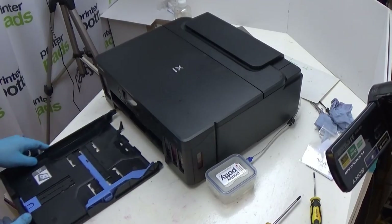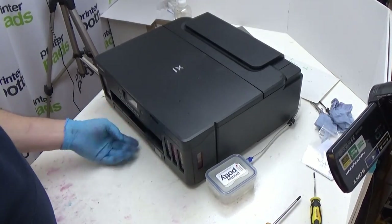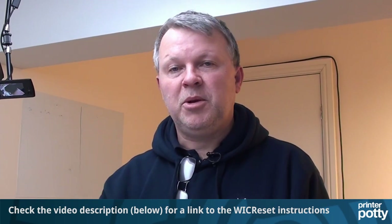So that's the actual physical tank installed. In terms of resetting the waste counter we're going to do a separate video for that using the WIC reset tool. You'll need a reset key for that which comes with the PrinterPotty bundle. You do need to reset the waste counter to clear the error and get the printer up and running again.